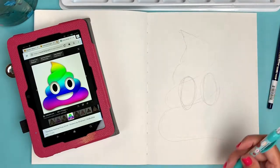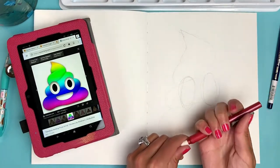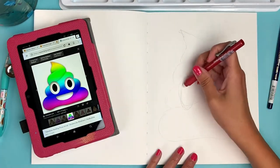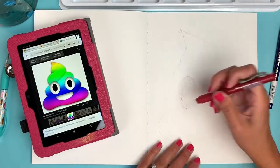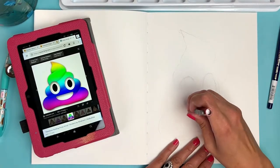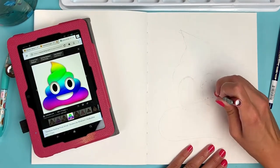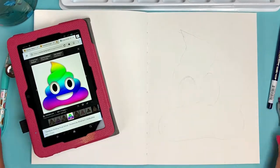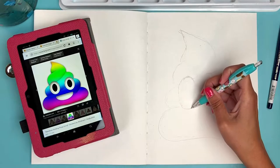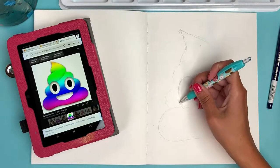Now here come the eyes. You can figure out what expression your poop emoji is going to have. I'm going to keep mine the happy, shell-shocked look — big eyes, big pupils, and a big happy mouth. Honestly, that's kind of the expression I've been wearing on my face all week. Pretty much everybody I've talked to this week has had just a strange, strange week — a strange couple of days.